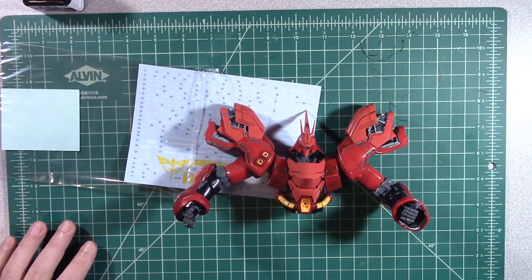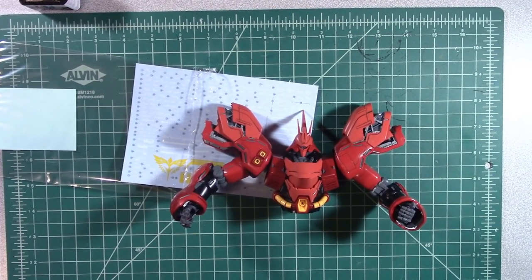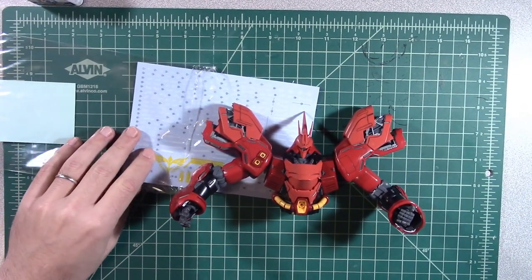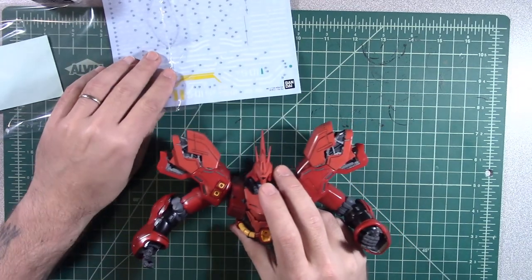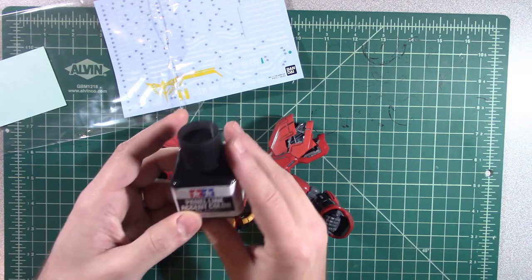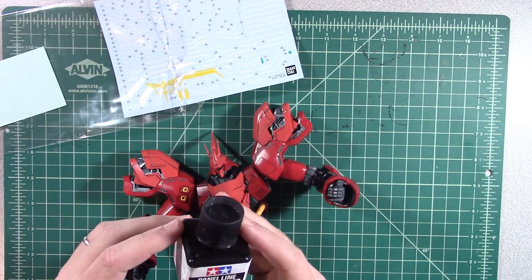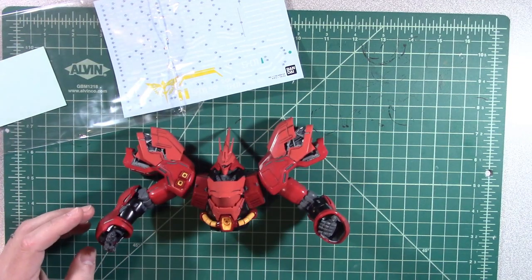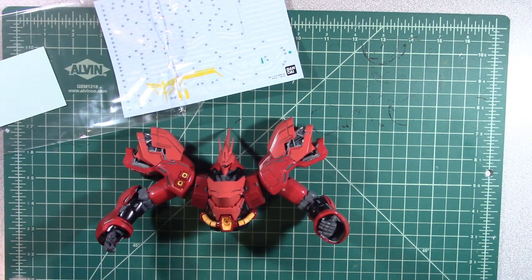Hello everyone, welcome back to the channel. What I wanted to do was give you an update on the Sazabi project. I haven't had a chance really to build on it much just due to the way my shift at work has been, but what I could do, which was kind of a new thing to try, was the panel line accent stuff — and I got black. I've never used anything like this before but I thought I would venture forward with it and try it out, kind of based on some videos I've seen.